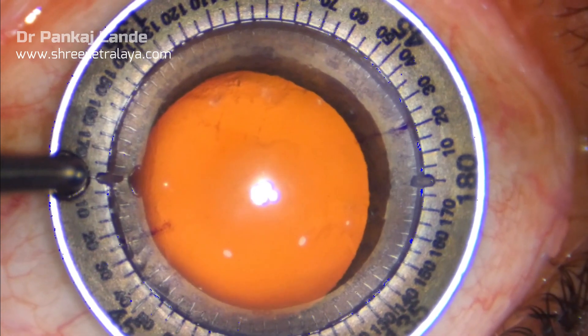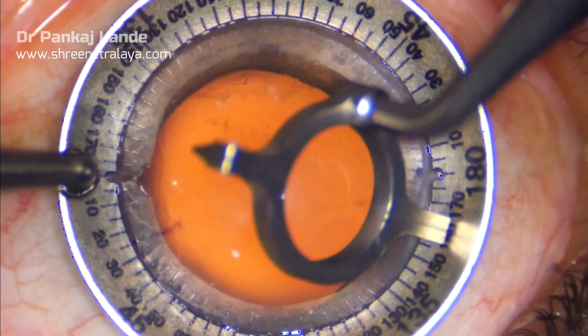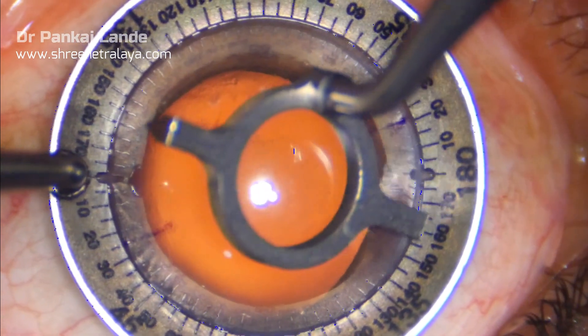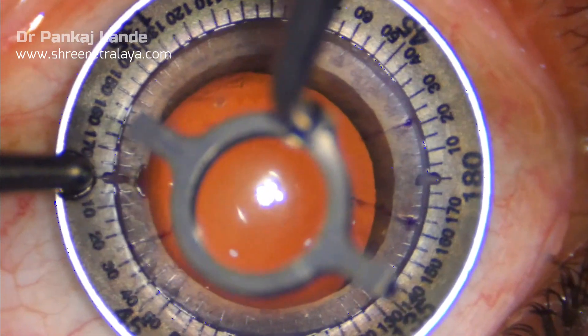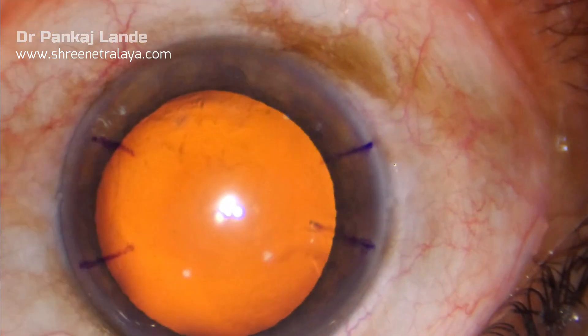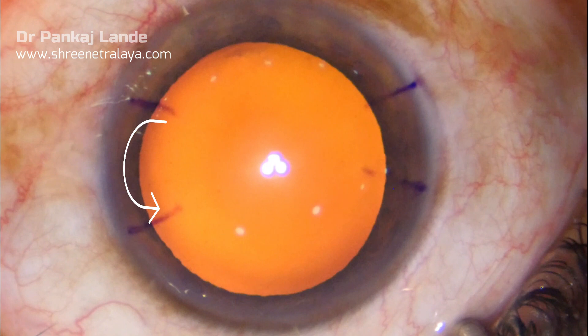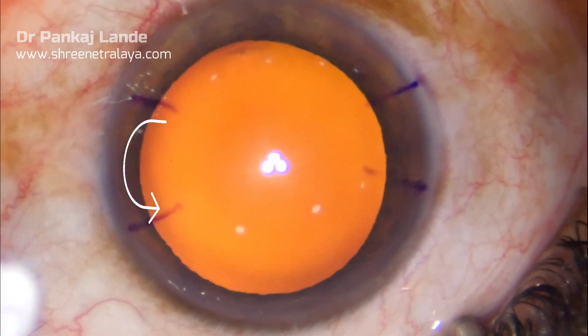I am marking the locations where I am supposed to do the LRI. I am taking the opposite side marking also so that I can avoid my phaco incision in that location, as that can flatten the cornea slightly more because of surgical induced astigmatism and can give excessive flattening.